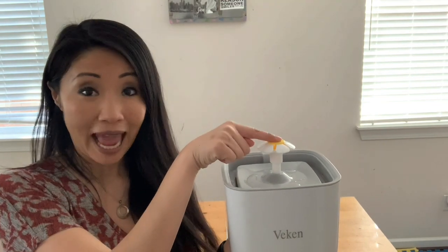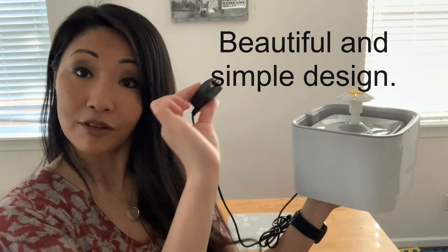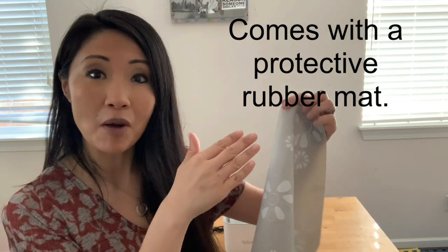There's a bowl at the bottom, of course, a pump, and then a lid, and then filters to clean the water, a spout, and of course a flower at the top. And to top it off, there's a cap. The flower is super cute, and in the back there's your plug. The fountain also comes with a rubber mat. It's very easy to clean and it protects your floor from being splashed by water. I love that the design of the mat matches the flower in the fountain.